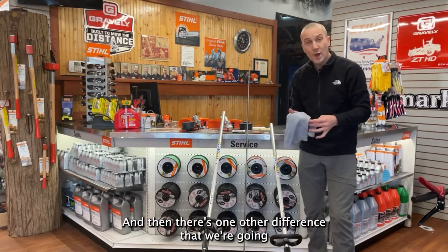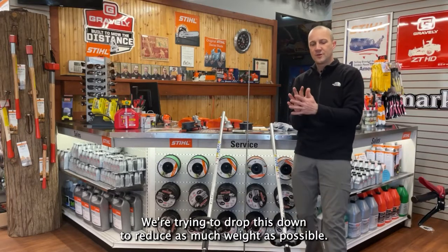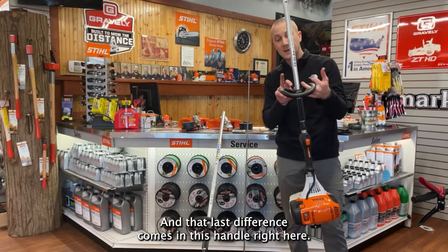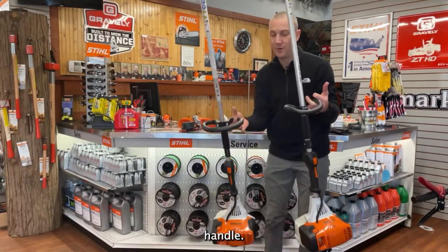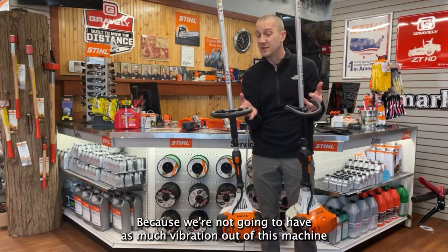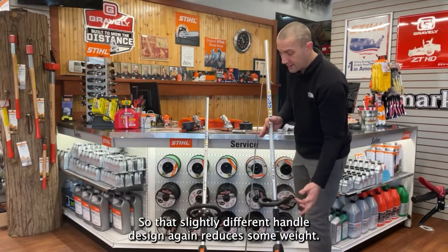There's one other difference — and it's small. We're trying to save ounces here, trying to reduce as much weight as possible. That last difference comes in this handle right here. You notice this is a smaller handle; it's not rubber coated because we're generally not going to have as much vibration out of this machine. We're trying to save ounces, trying to save weight. So that slightly different handle design again reduces some weight.